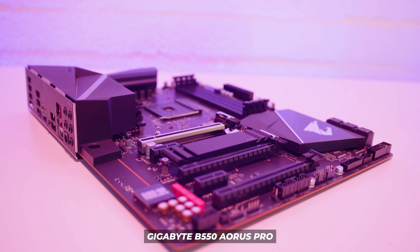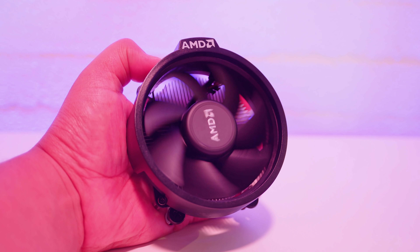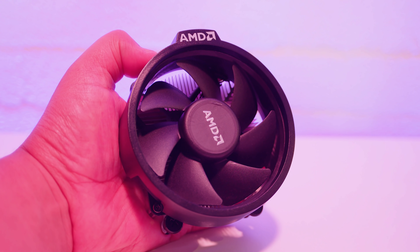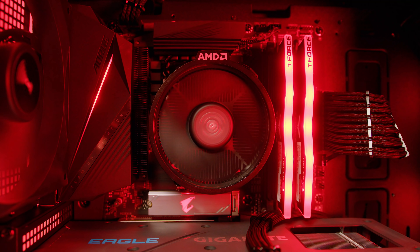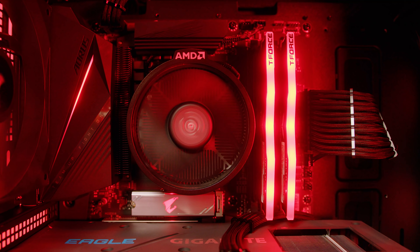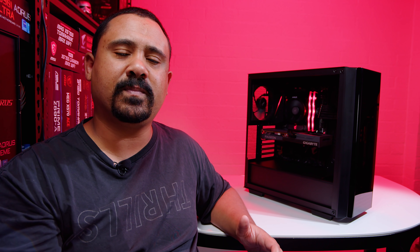The motherboard is the Gigabyte B550 Aorus Pro. To cool the 5650G, I used one of the box coolers — I think it's for a 3600. I had it on the shelf, it had been used a bunch of times which is why I put thermal paste on it. It's a 65-watt part cooled by a cooler that came with a 65-watt chip, so it'll work no problem. I wanted to help bring the prices down of the stuff we've been building lately, so it made a lot of sense.